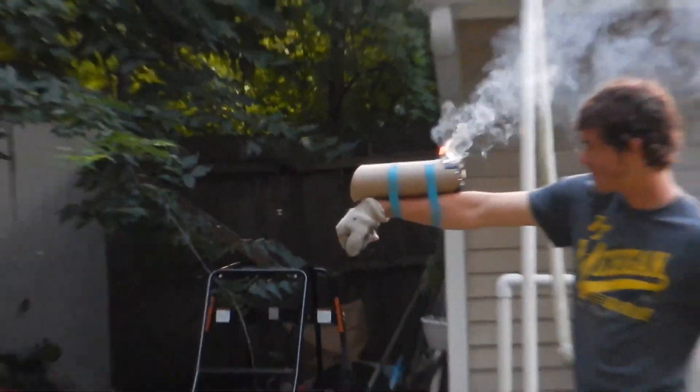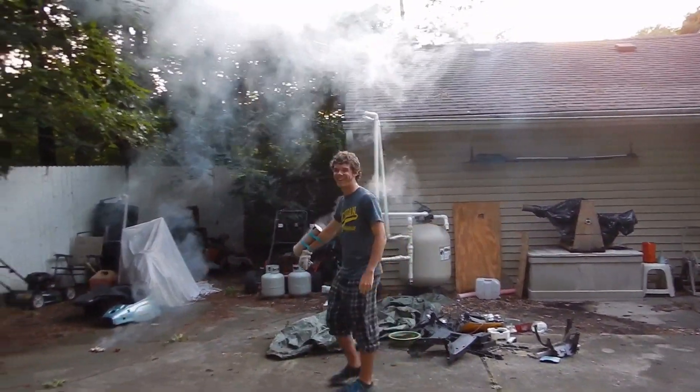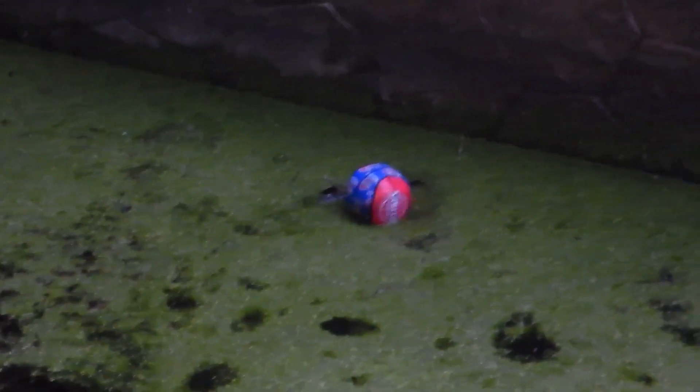Oh boy, it worked! Nice, oh there's the ball. I think it's getting eaten up as we speak by the maggots, yes.